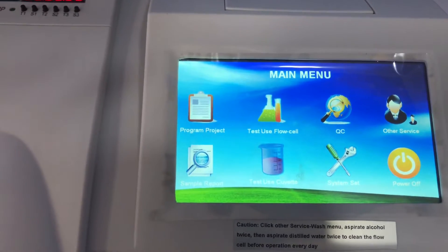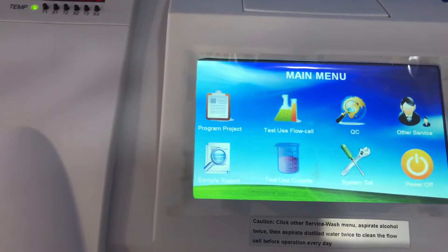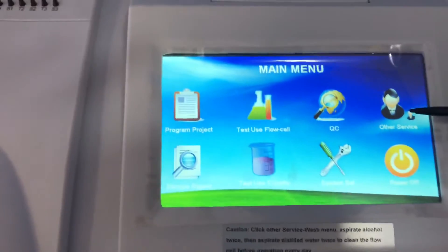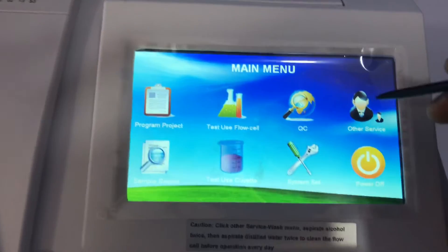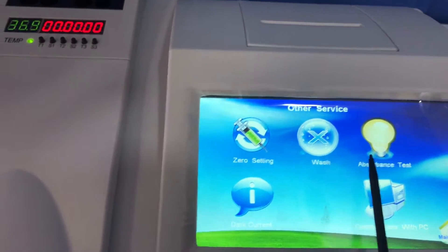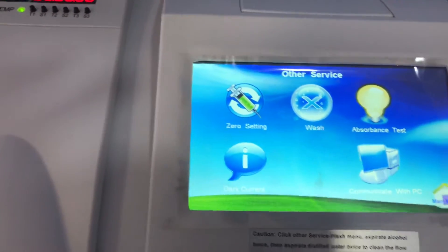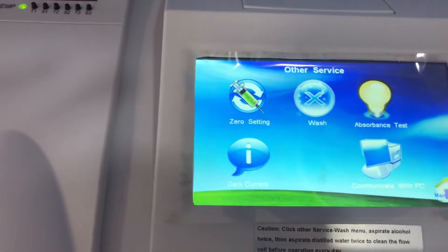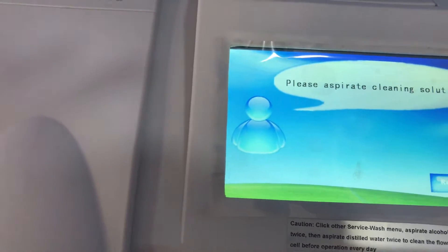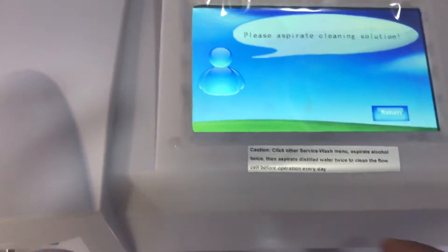The maintenance procedure is very important to make sure your results are correct and that the machine is in the right mode to perform measurements. Go to Other Services and click on it. You will see: Zero Setting, Wash, Absorbance Test, and Dark Current. You are supposed to do all of these to ensure everything is working well. The first thing I'll do is the prerequisite washing — I'll click on Wash and aspirate the cleaning solution. In this case I'm using alcohol.